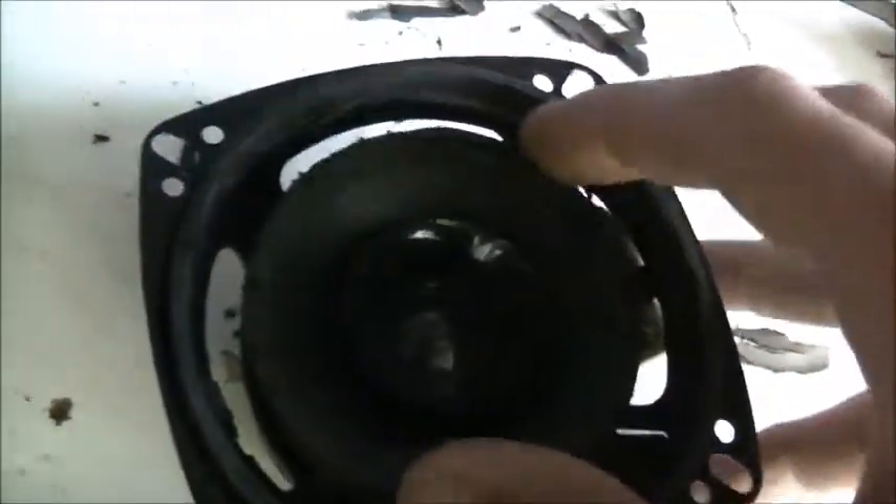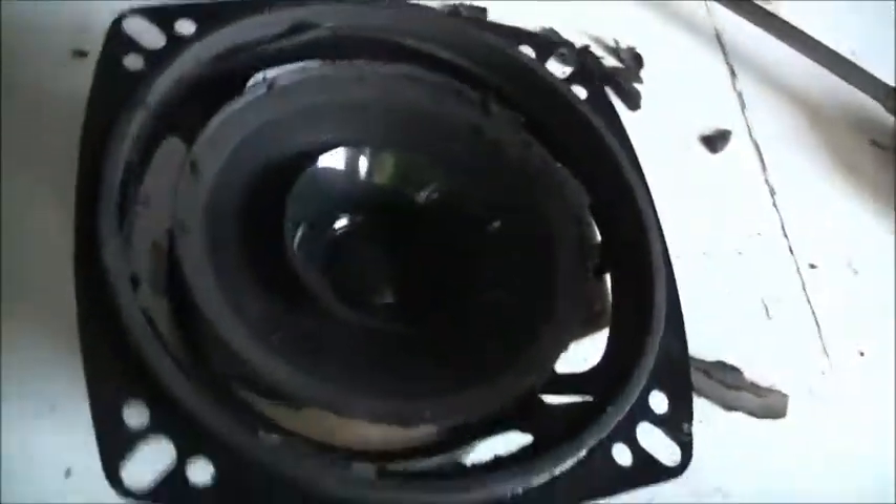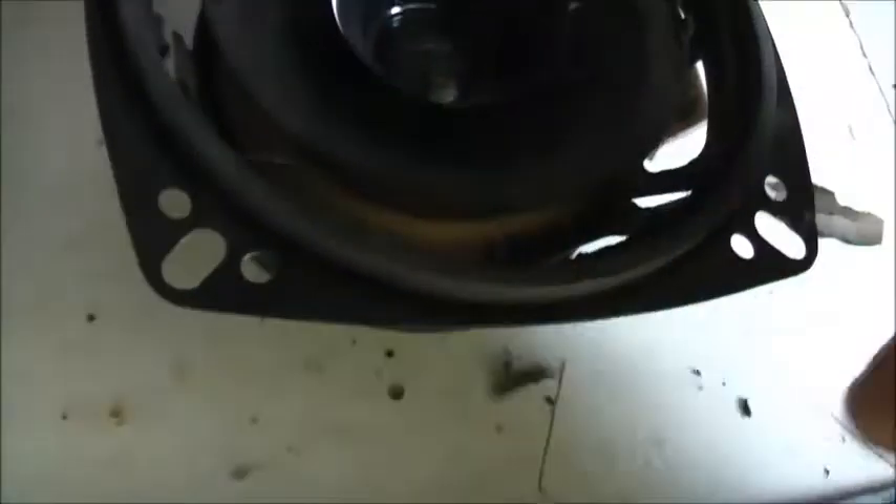I can actually get a re-foam kit for these online pretty cheap, so I'm going to re-foam these and use them as bookshelf speakers.